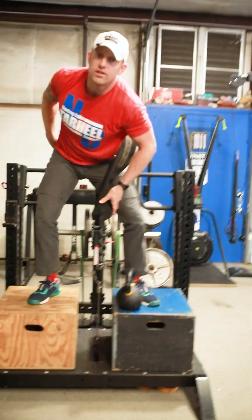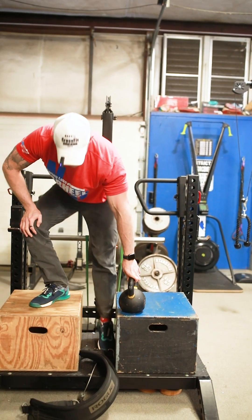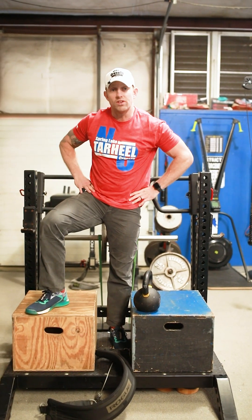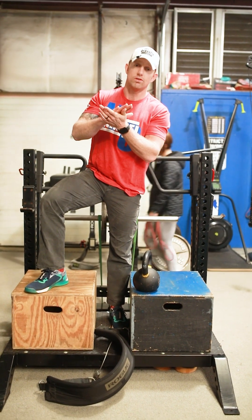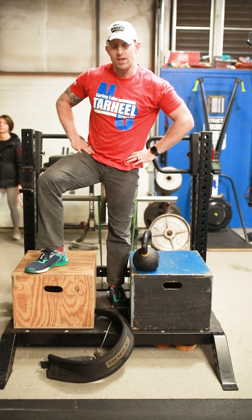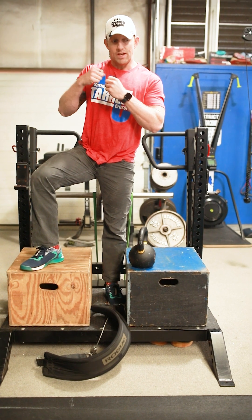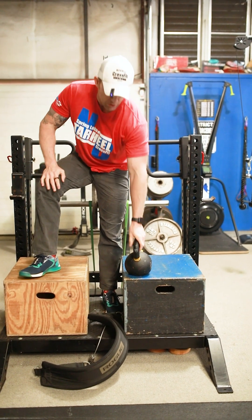The great thing about the belt squat is it allows you to load pretty heavy with your weight and your bands. It applies traction downward versus the compression force you'd get if you were doing this with a barbell on your back. So it actually allows you to load pretty heavy on the legs and hamstrings, and it creates that distraction for people who have herniated discs and things like that — it's a really good option.